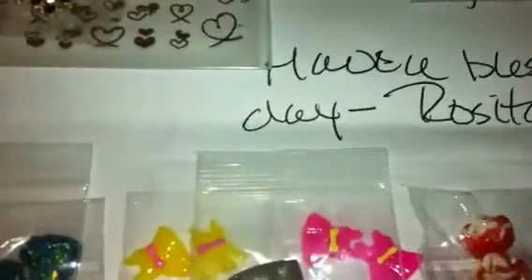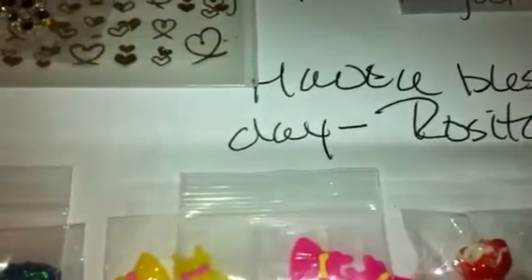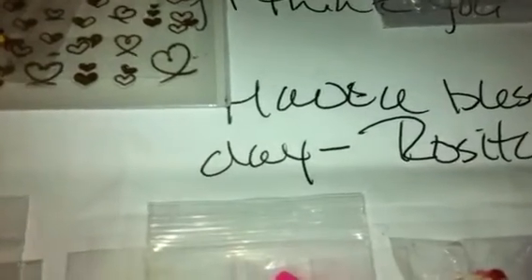Hey you guys, I have some friend mail here from Rosita Kale. I received this either today or yesterday. I had posted a video because I was making some charm bracelets for my daughter, and she messaged me and said she would send me some charms to put on their charm bracelets. I thought that was really sweet of her, and she also sent me some extra stuff, so I really appreciate it.